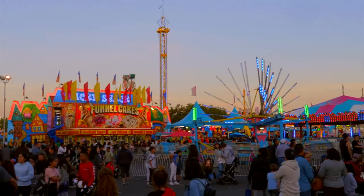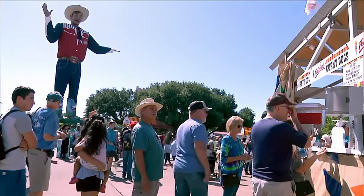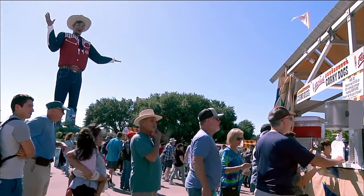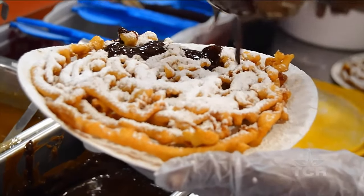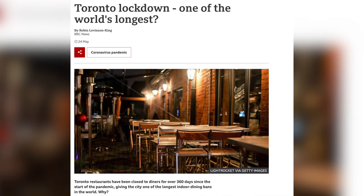With the pandemic almost over, county fairs are making their return, which also means the return of the classic fair food — funnel cake. The pandemic is almost over here in the States. Elsewhere, not so much.